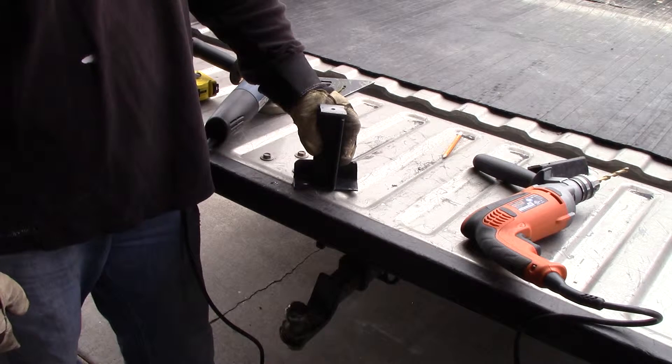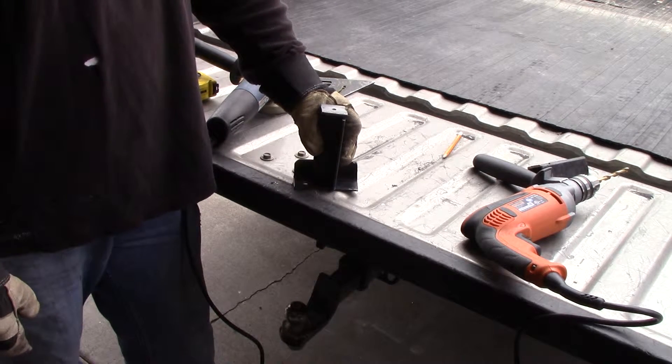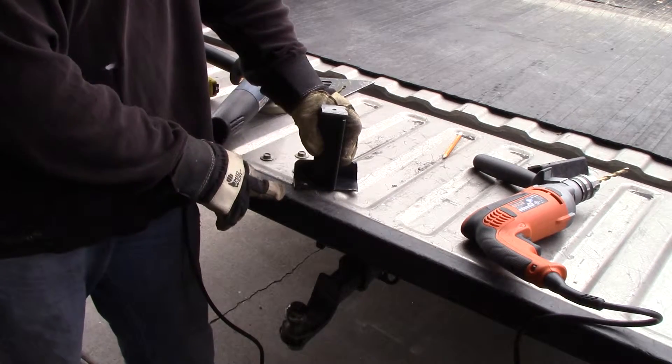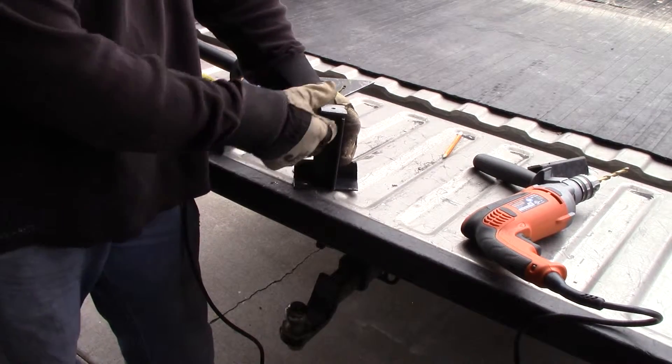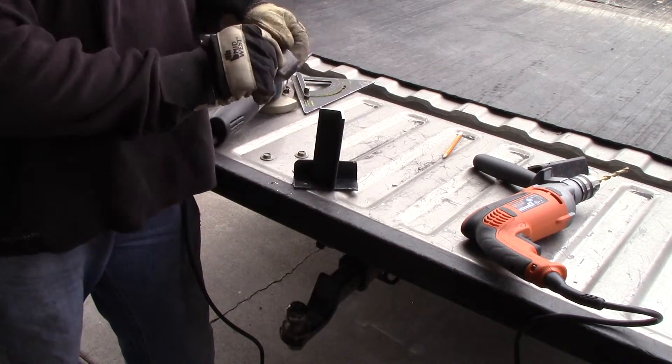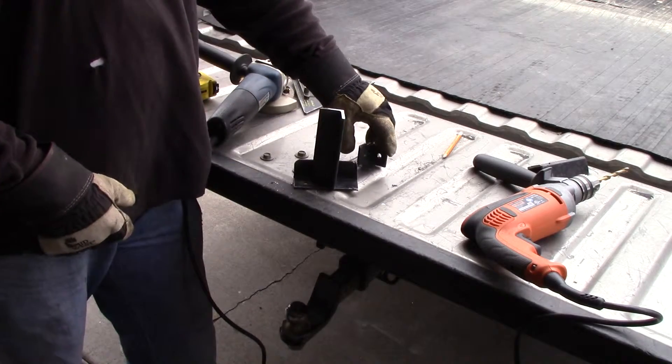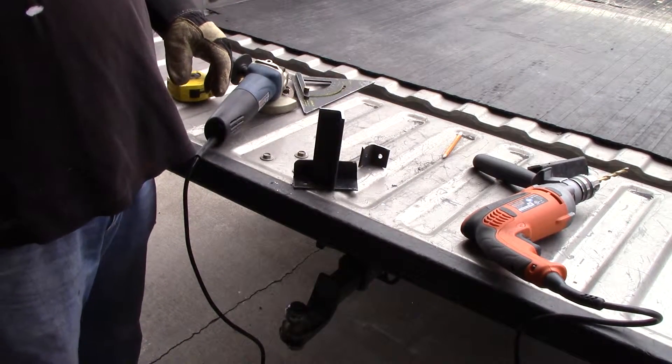These are the risers, so they're all cut. I need to drill some more holes here — I need two in each of the bottom ones and one right here to go through this hole so I can put it all the way through. And that ought to do it.